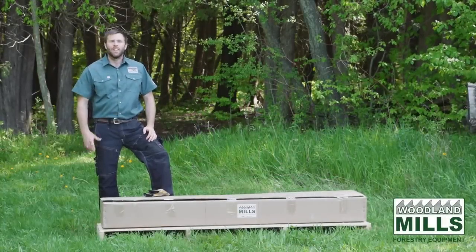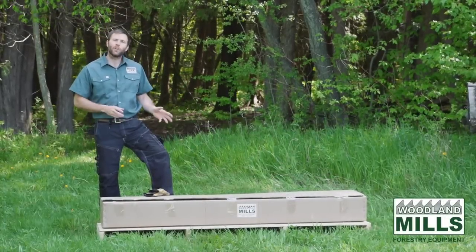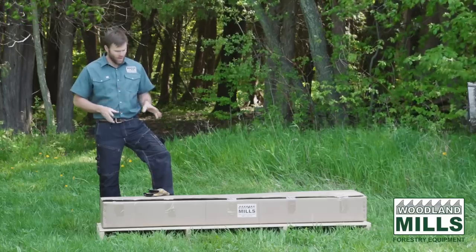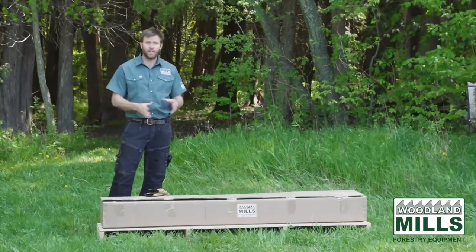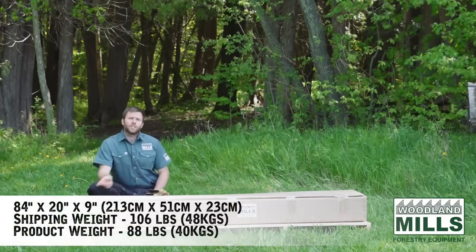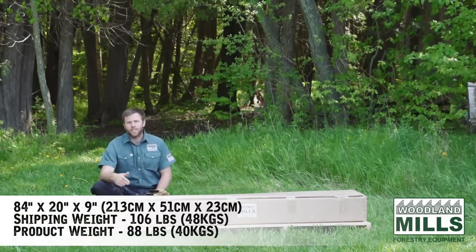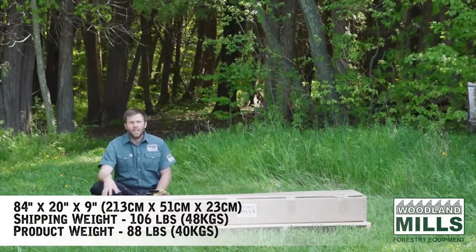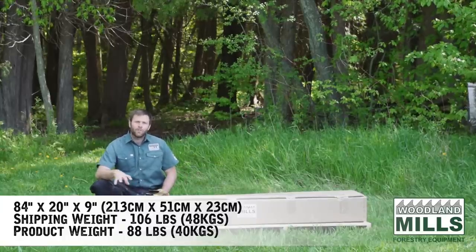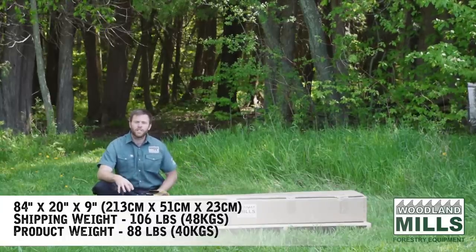Hi, I'm Josh with Woodland Mills and in this video I want to talk about our new log loading ramp kit for our trailer series. In front of me on the ground I've got the whole kit, how it comes packaged. The box it comes in is 84 inches long, 20 inches deep and 9 inches tall. It weighs 106 pounds fully packed — it's about 88 pounds or 40 kilograms of actual parts inside.